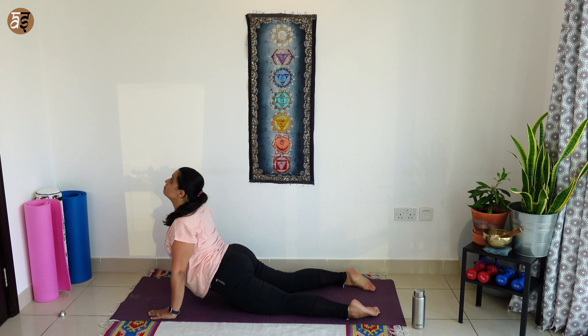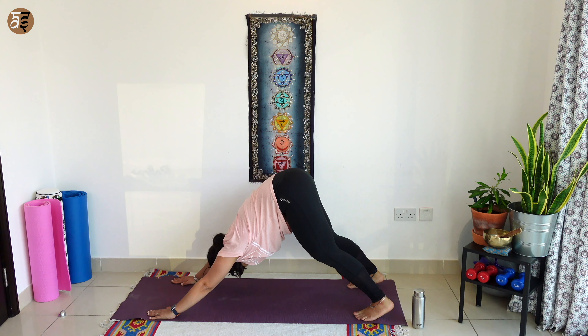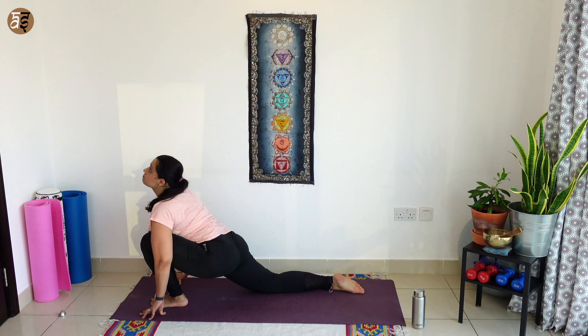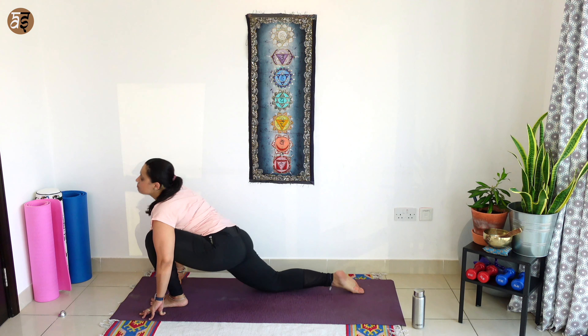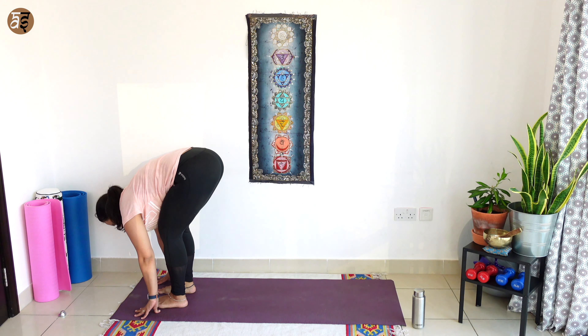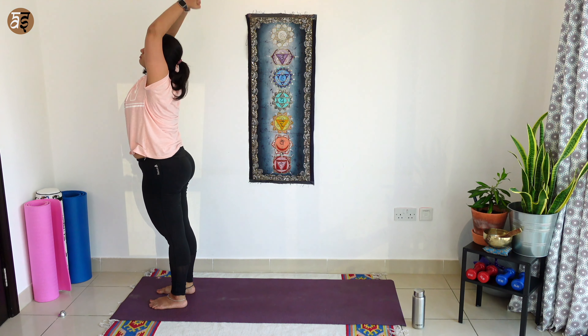Breathe in, cobra. Breathe out, tuck your toes, downward dog. Breathe in, left leg forward, in between your hands, look up. Breathe out, right leg forward, forward bend. Breathe in, take your hands all the way up. As you breathe out, hands to your chest.